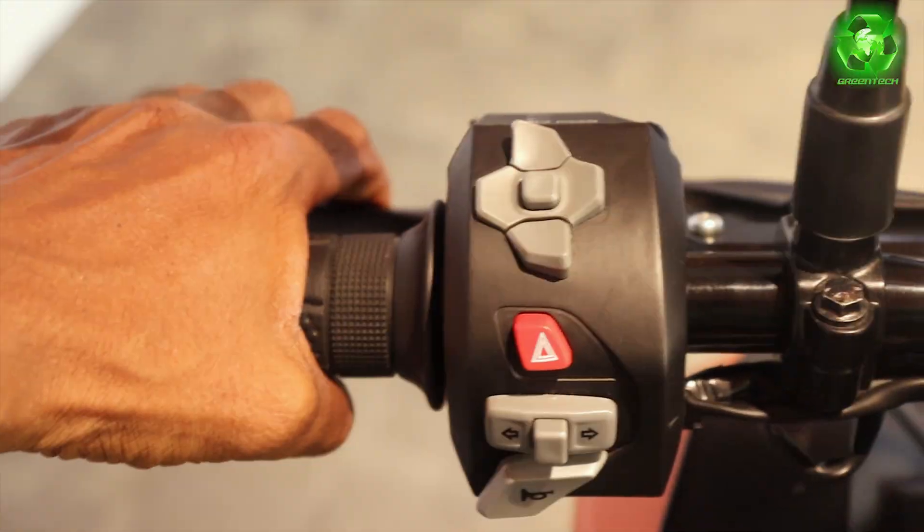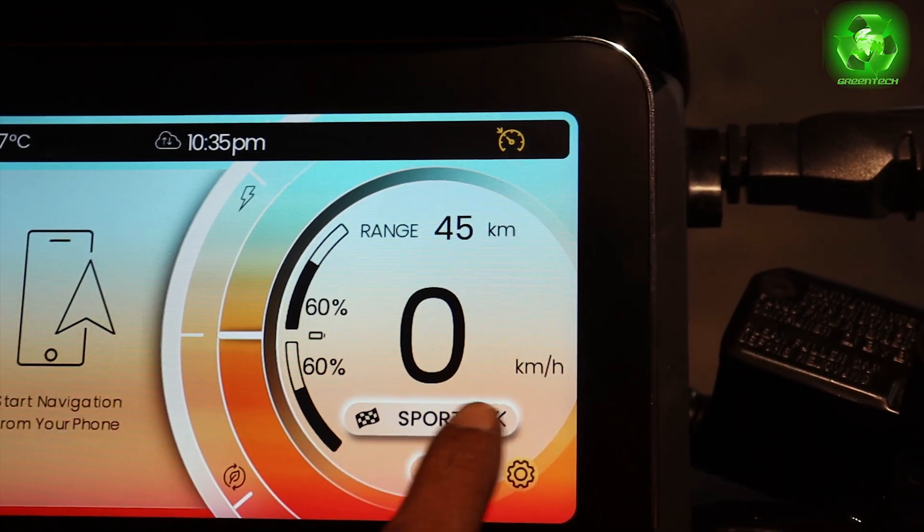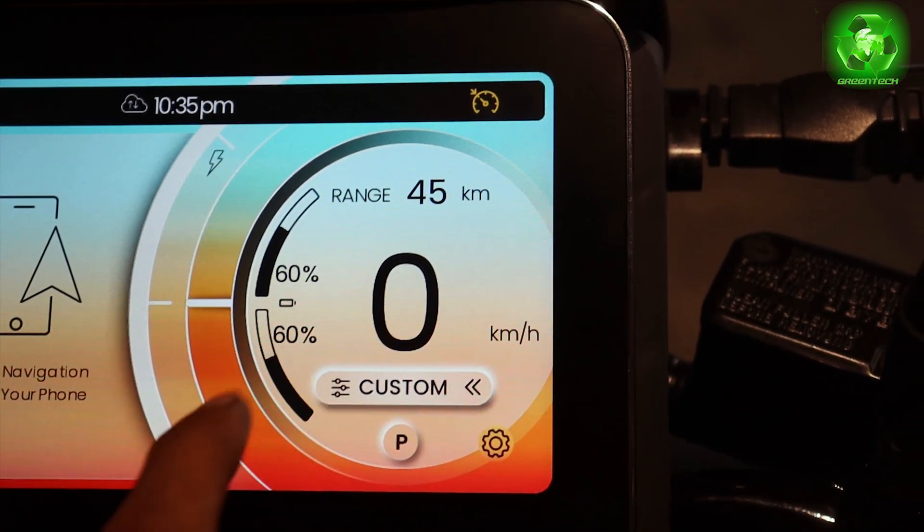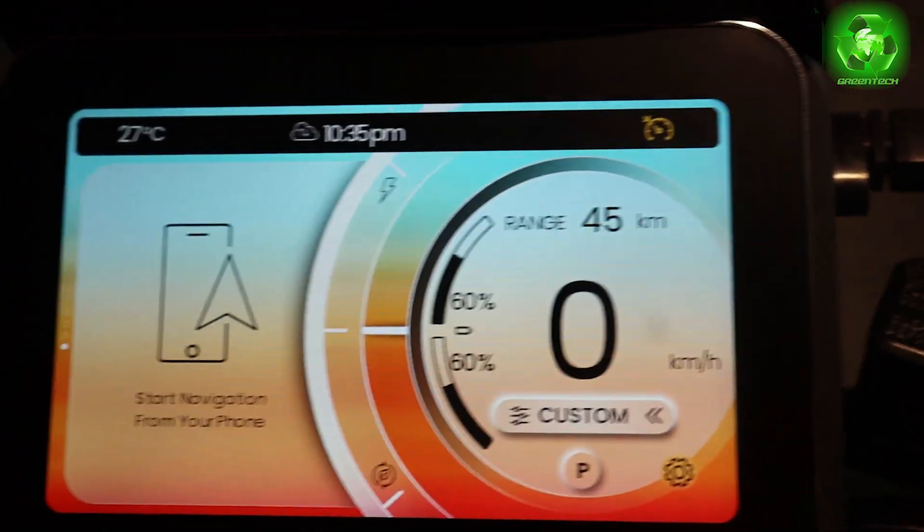Brake press. Now, ride mode. Sports mode. We can also set the custom mode where we can set the speed, range, and regeneration.